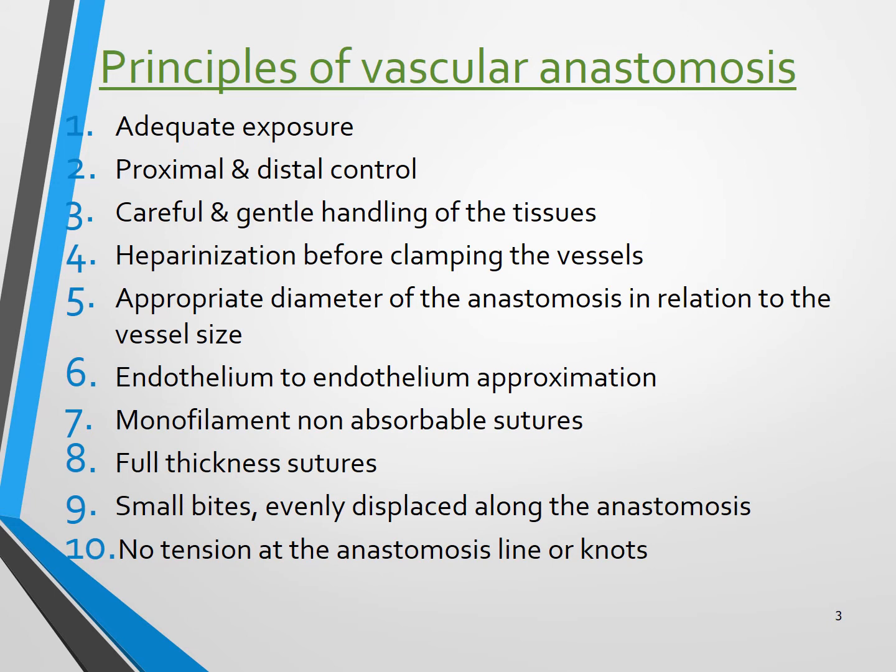So what are the principles of vascular anastomosis? There are many important principles: adequate exposure, proximal and distal control, careful and gentle handling of the tissues, heparinization before clamping the vessels, appropriate diameter of the anastomosis in relation to the vessel size, endothelium to endothelium approximation, use of monofilament non-absorbable sutures and full thickness sutures, small bites evenly placed along the anastomosis, and no tension in the anastomosis line.